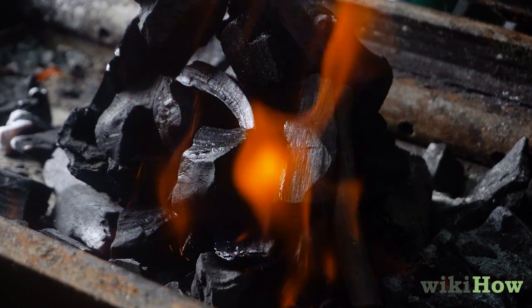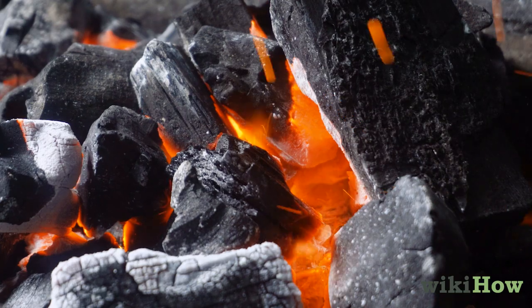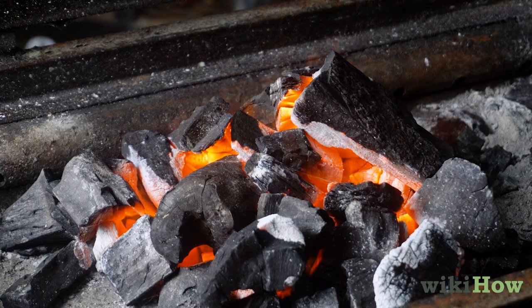Let the coals burn for 10–15 minutes, or until they are grayish in color with a red glow at the center, before putting any food on the grill.